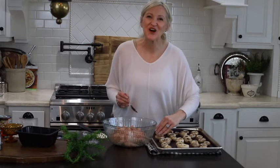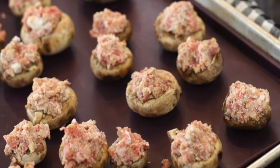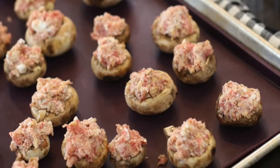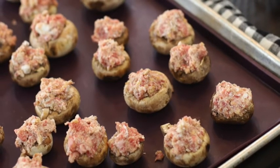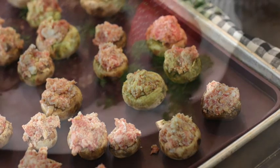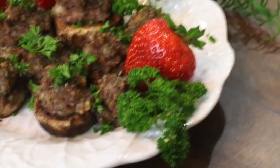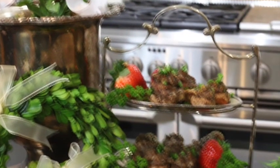Now just fill all of the caps full of the stuffing. After I fill the mushrooms with the sausage stuffing, I put them in the oven and bake them at 350 degrees for 20 to 25 minutes. And that's it! These stuffed mushrooms are so easy and so delicious, and they are the perfect appetizer.